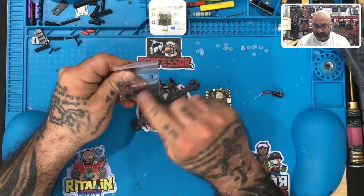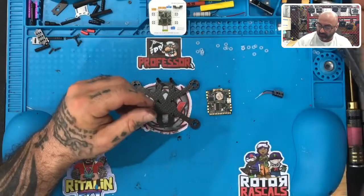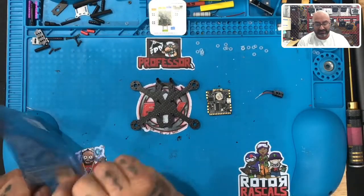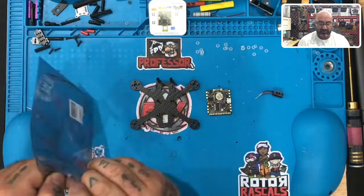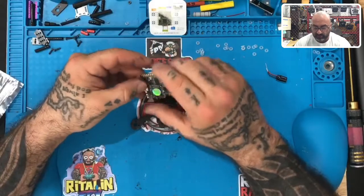Set those fasteners aside for now — we'll come back to them when we tighten the top screws. So we're back to our flight controller, and there are a few things we need to make note of.